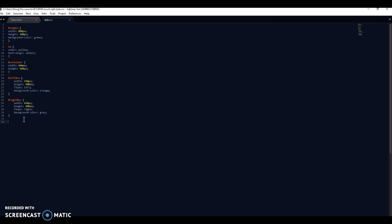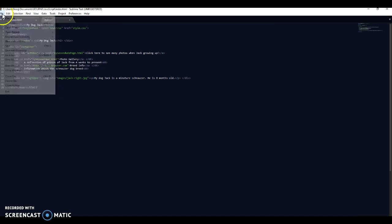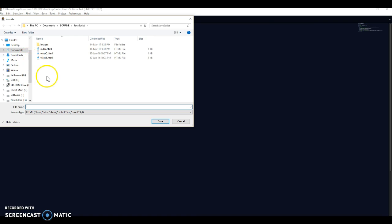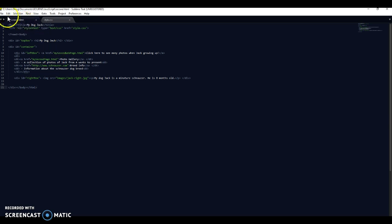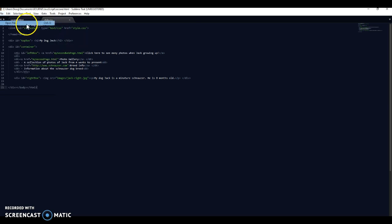I've now made a single page which is linked through just that one command to the CSS. So now if I want to make a second page, I would start with this. I might be tempted to go File > Save As and call this 'second.html' - always remember to type in the file ending, that just forces it to actually work. I'm going to open up my first one again - File > Open > index - so I've now got three pages open.